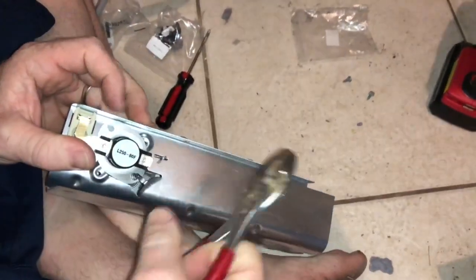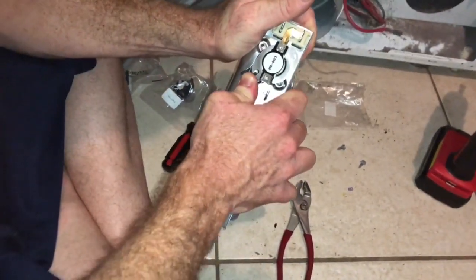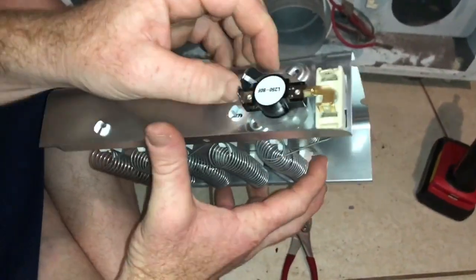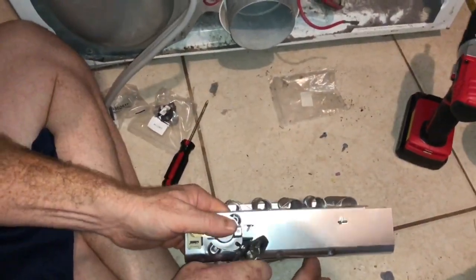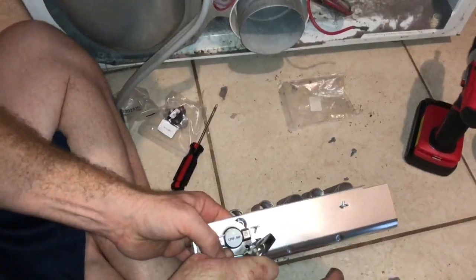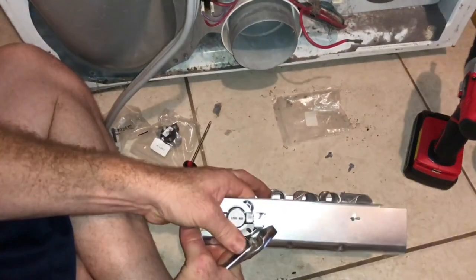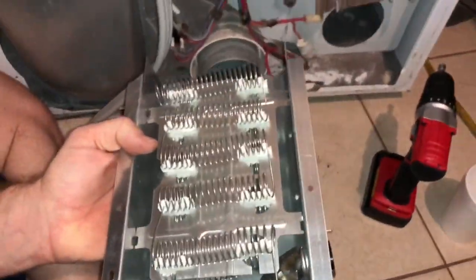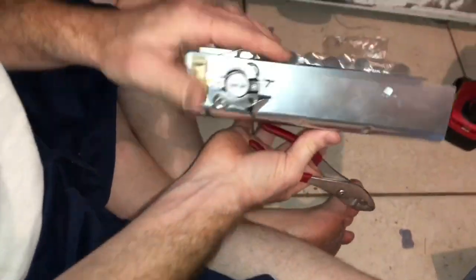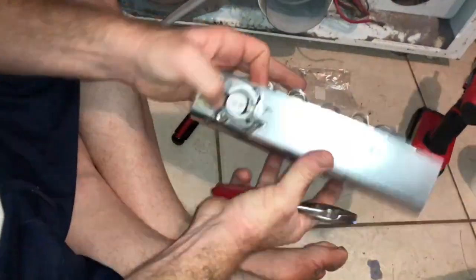Honestly, I think needle-nose pliers would be better — I'll find a pair somewhere. Alright, it looks like I have it in there now. I just need to go ahead and shove it in a little bit more. I'll just use this to press it and put in some pressure. Okay, there we go — it's in.